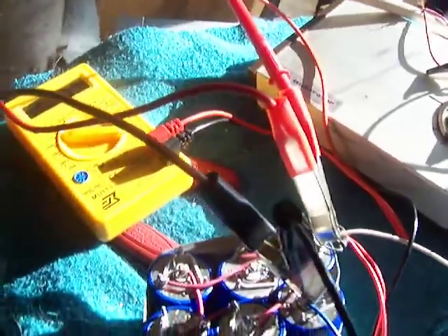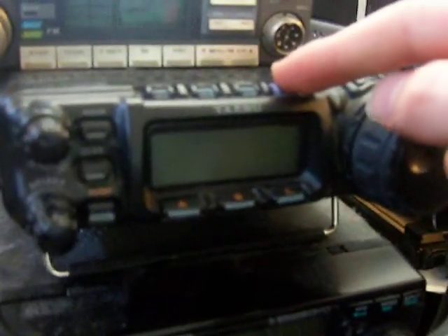From here the wire goes to the input of the Yaesu FT-857. You can see it's working here — 12.1 volts.